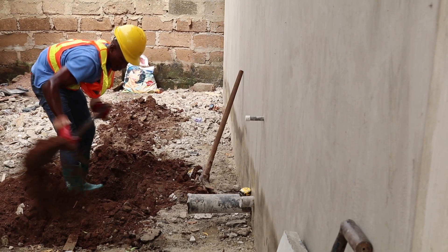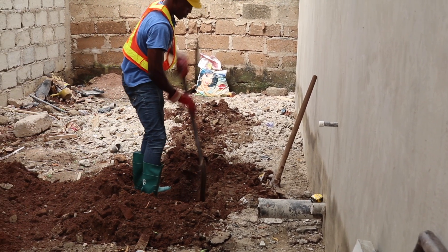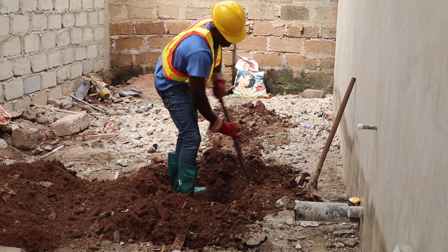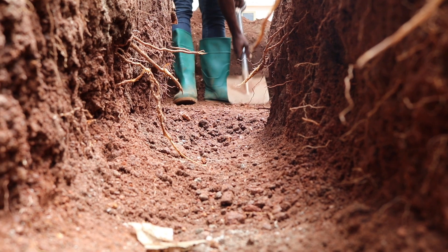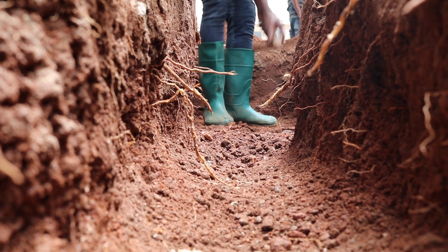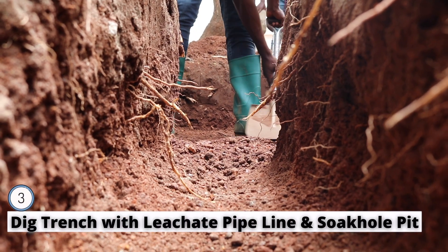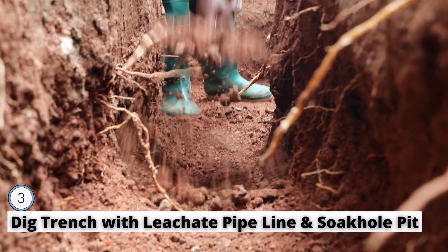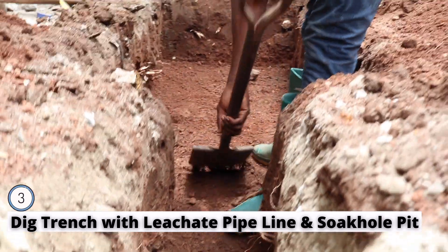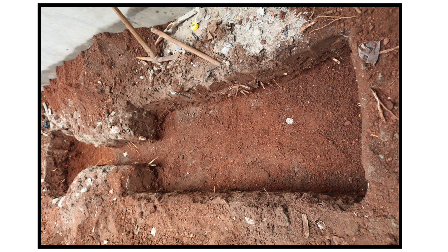When you are digging, make sure you get the measurements right. You also need to take into consideration the slopes required for the digester — for wastewater drainage into the soak pit. From your site marking and digging, the shape you are trying to achieve is a rectangular shape for the digester and a circular shape for the soak pit.